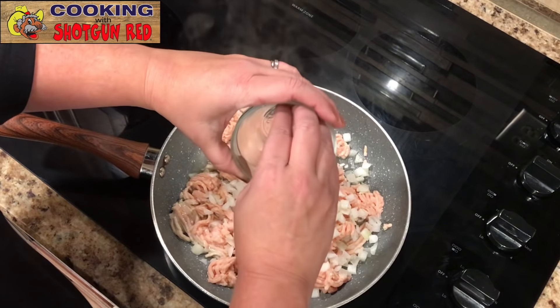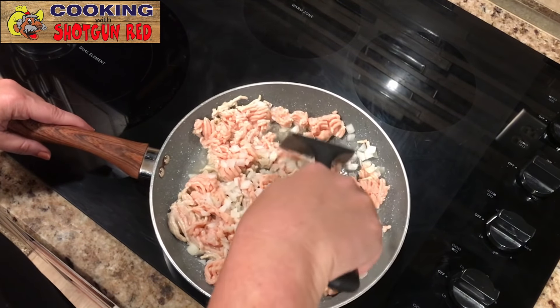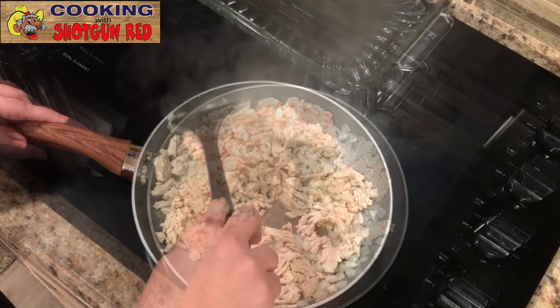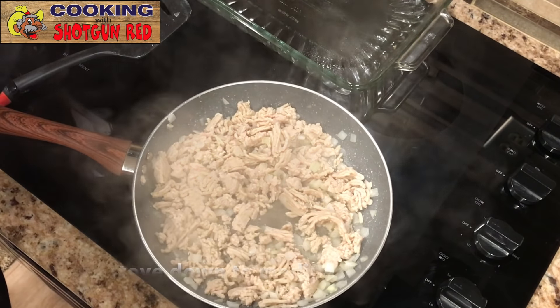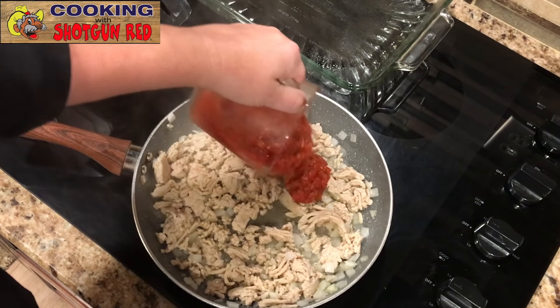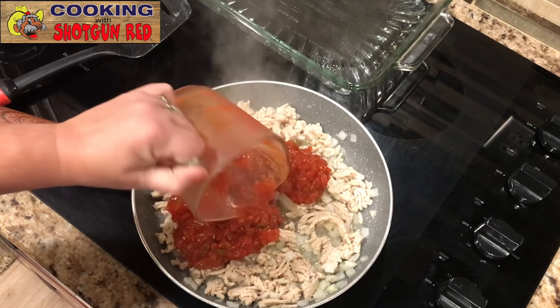Just look at the steam. The ground turkey is a really good thing to cook with, especially if you're trying to be a little healthier. Now that this is browned up, we're going to add one cup of medium salsa. I like to use medium salsa because it gives it pretty good taste — mild is just a little bland for me, so I like a little kick.